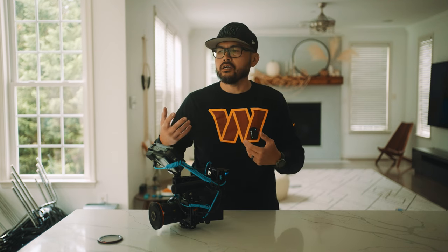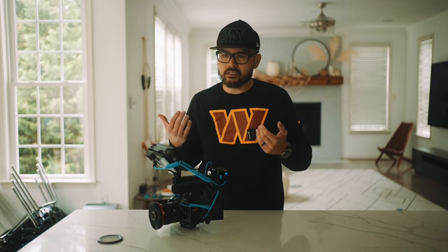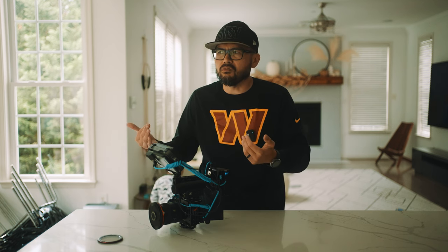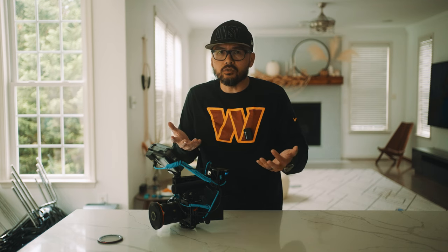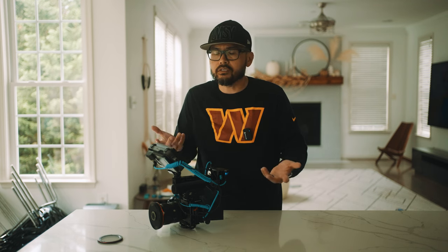Not because of the cameras — it's because of lighting, or because the director, DP, or whoever just doesn't have the right eye, just doesn't have the same level of artistic talent as the people working on The Creator. Clearly the Sony FX3 is an amazing camera at $3,500 — well worth every penny.